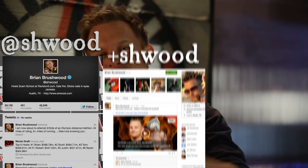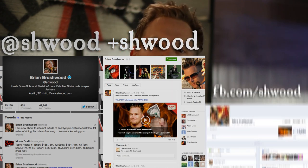Got any questions? Hit me up on social media: it's @SHWOOD on Twitter, +SHWOOD on Google+, and FB.com/SHWOOD. I love you very much. I'm sorry for that time I did that thing — you know the one. Don't criticize. Can we get past this?